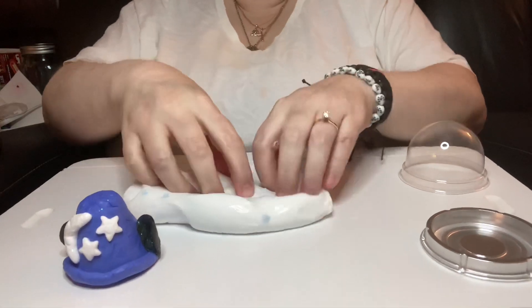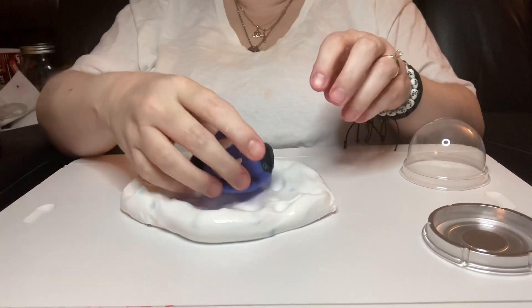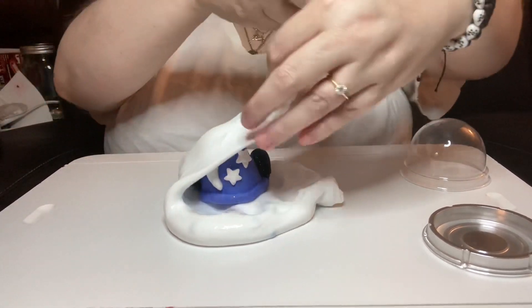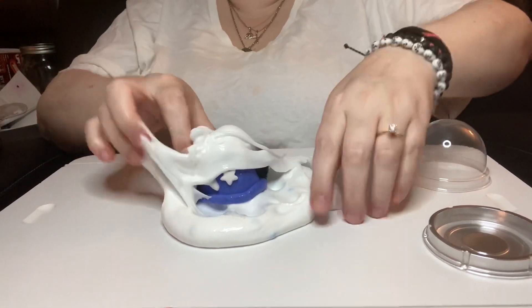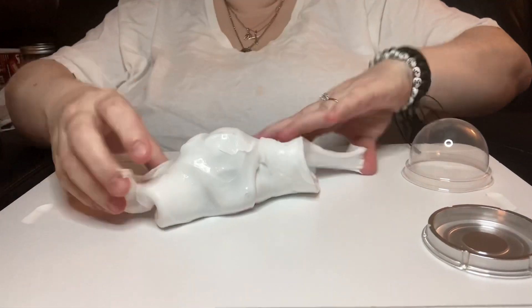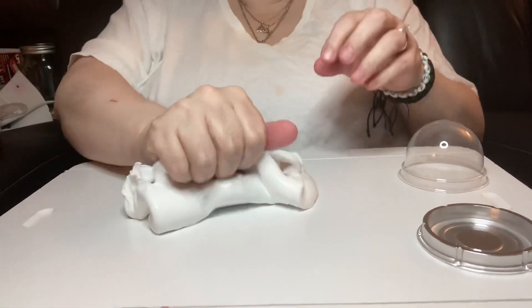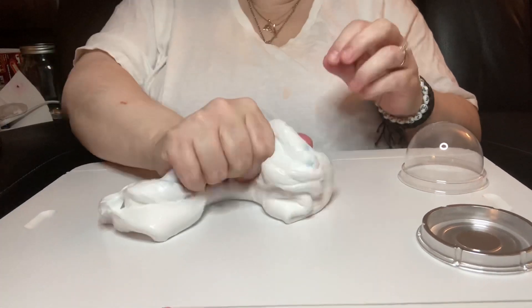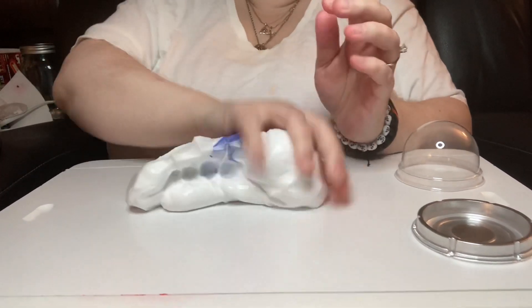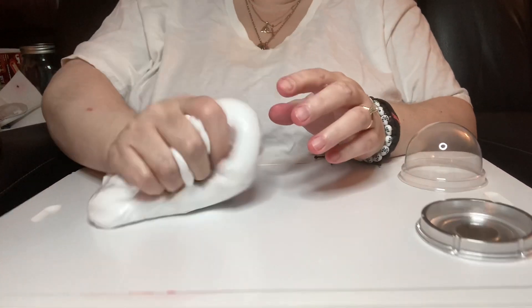And now it's time to bury Mr. Mouse himself into the slime and let's see what he becomes. Think it'll turn out a dark blue — who knows.